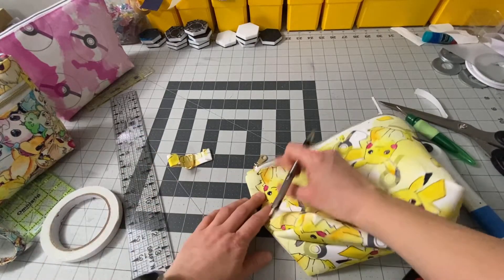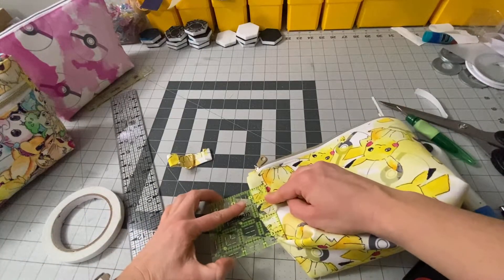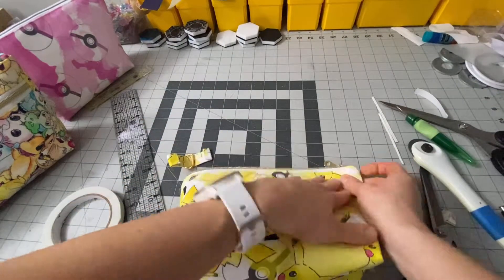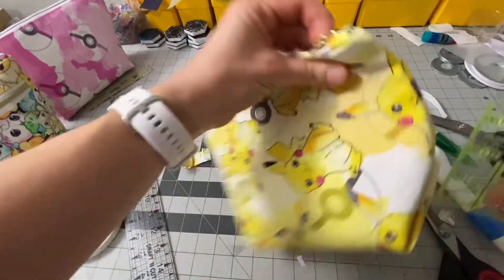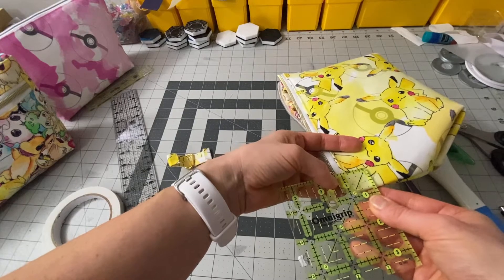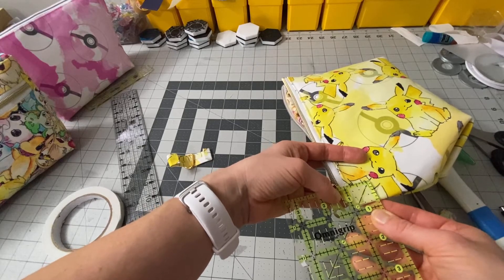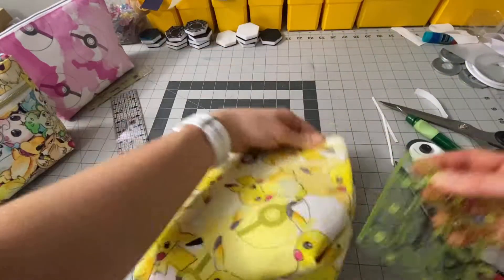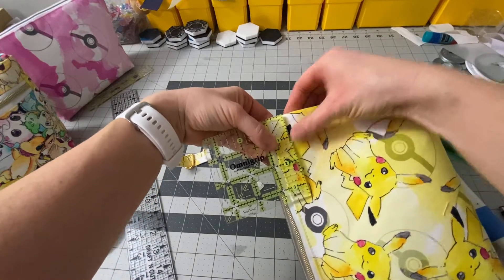I'm going to measure to make sure that looks right — it should be about an inch from my seam. The same on the other side. It's usually about an inch down, inch in and inch down. This one is a little bit less, but as long as it's the same on both sides. This is three quarters of an inch down, seven eighths of an inch in. So I'm going to do the same measurement on this side — three quarters of an inch down, seven eighths in.